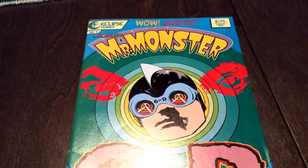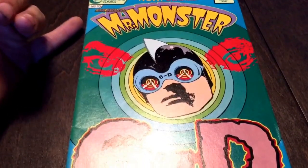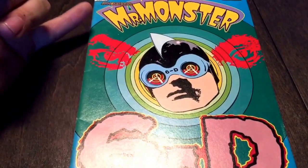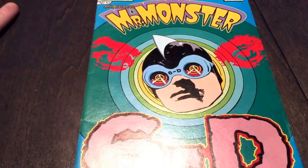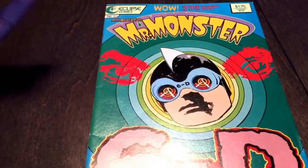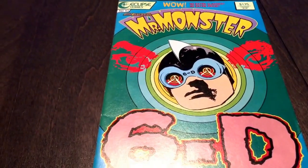Then we jumped to Mr. Monster, an Eclipse character — actually just a character who was in many different comic companies, but his comics at Eclipse are pretty great. They use the character for other comics as well in the Eclipse line to present like crime comics or old reprints of horror comics, that sort of thing. I've got a Schlock series, I've got a true crime series as well.